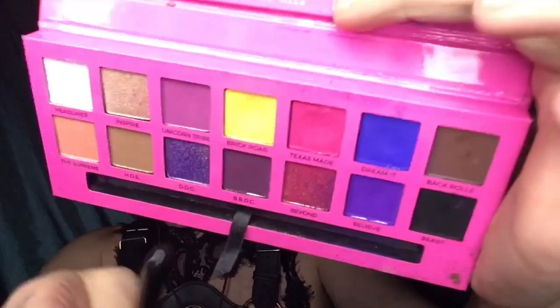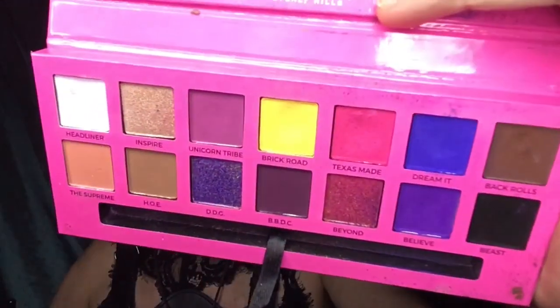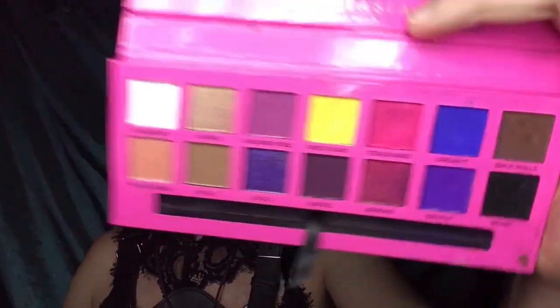I need a brighter yellow, so I'm going to be stepping into that Alyssa Edwards 'Brick Road.' With the brush I used to pack on E4, I went and packed on some more to blend that yellow and that orangey-red color together.